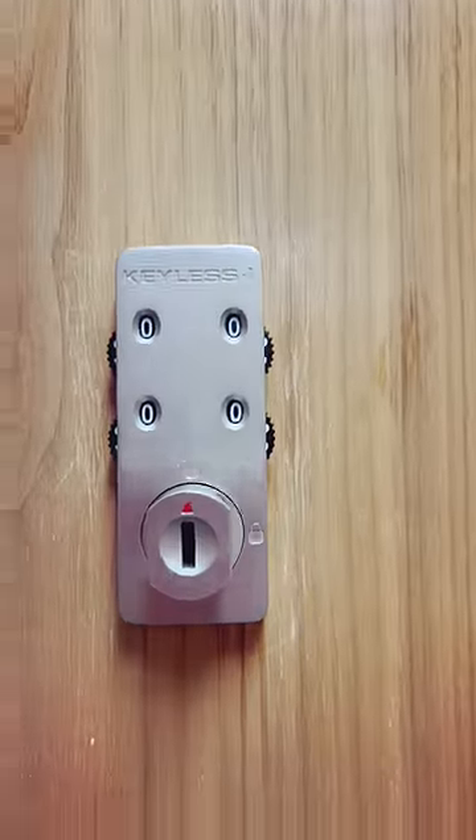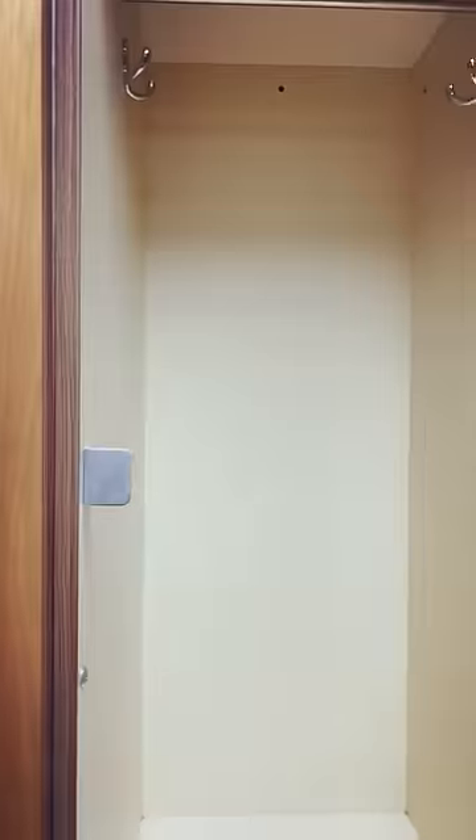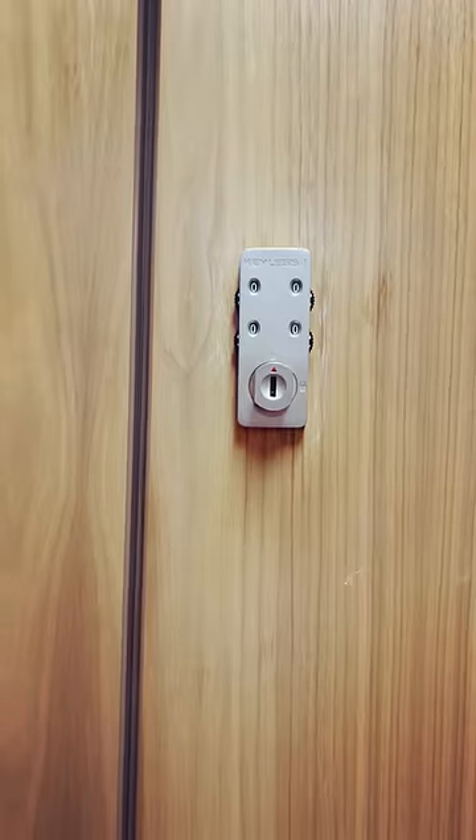Start with an open locker. Make sure the dial is facing up and the numbers are all set to zero.